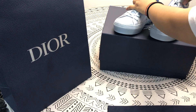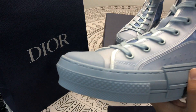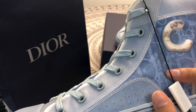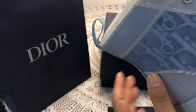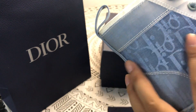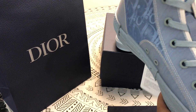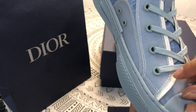The last thing, let's share the sneakers. There are some pictures in here. It's very beautiful. It's blue. The gap is white.